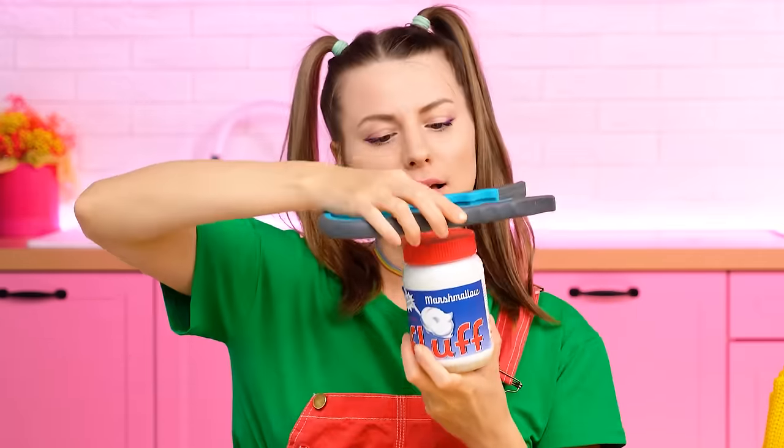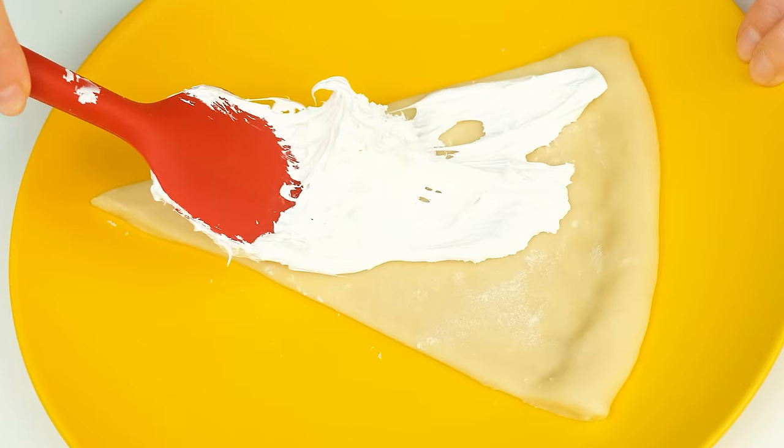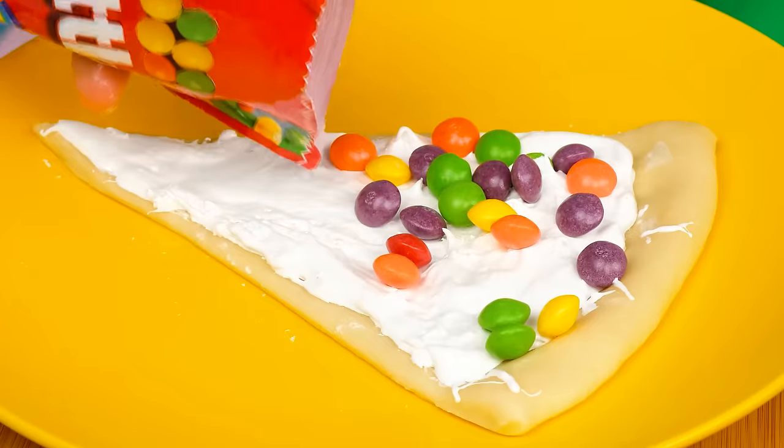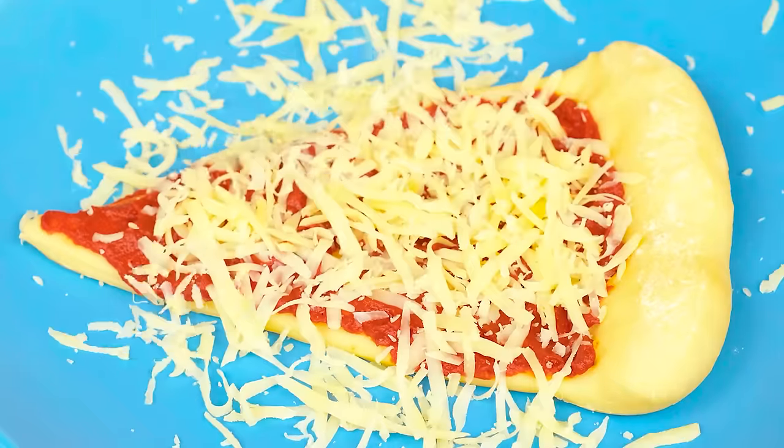What if… Right! A jar of soft marshmallows! My bottle opener works well with it, too! And now I'll spread it on the dough because it's not just marshmallows, but marshmallow paste! And some skittles on top! So delicious! So… I need to grate cheese… Super speed mode! That's right! There is no such thing as a lot of cheese!